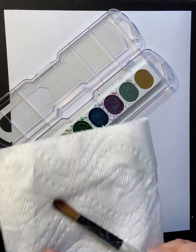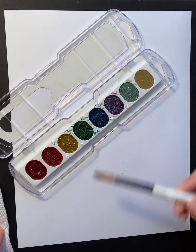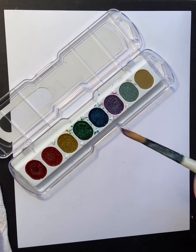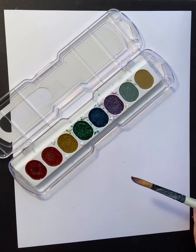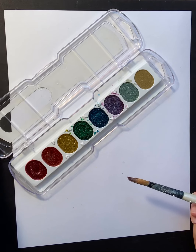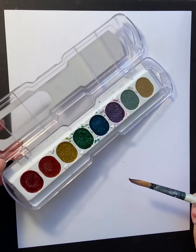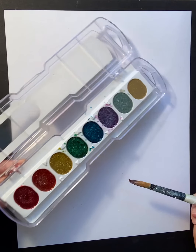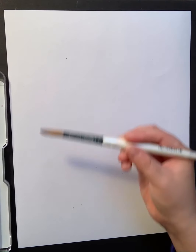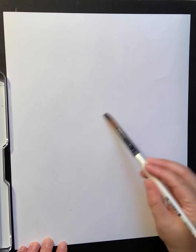I tend to use a larger brush when starting because I'm trying to get the background going — that's usually a flat wash or a wet on wet, maybe a combination. Think about your color choices and how they relate to the mood, and then think about what watercolor technique you want to start with. Generally you want to start with a wash, wet on wet, or a flat wash.